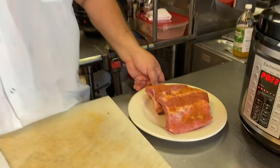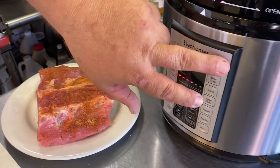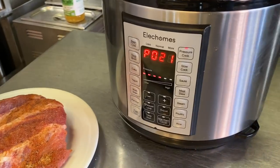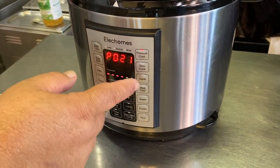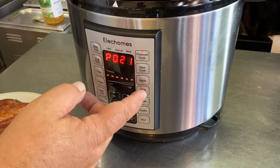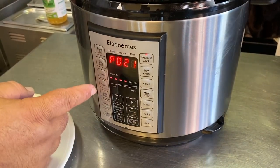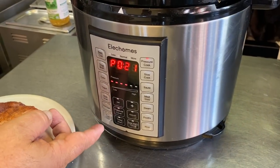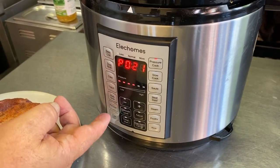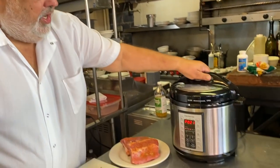We did some ribs yesterday. It's got a preset timer — pressure cooker, slow cook, you can do steamed stew for stews, bean, chili, rice, cakes you can bake in it, egg. I mean, I'm really excited about it. It's really easy to use.